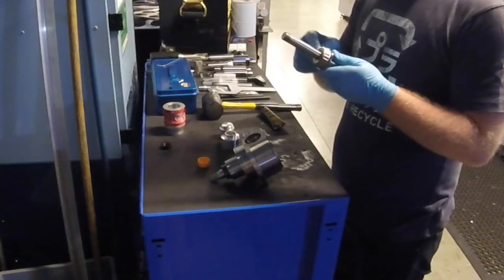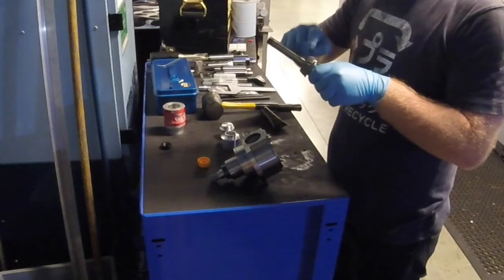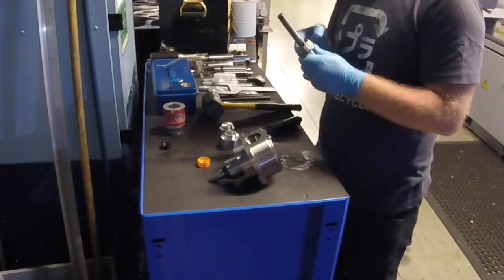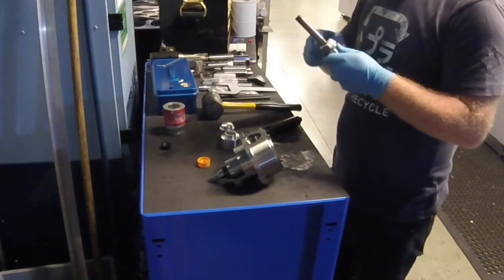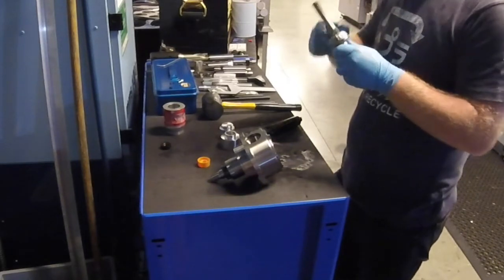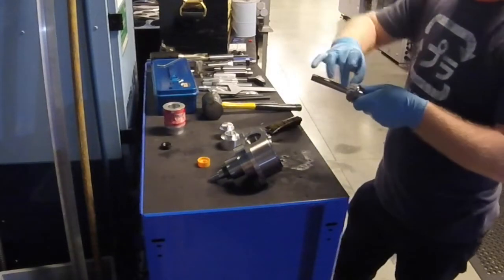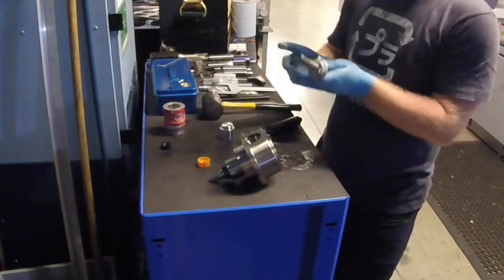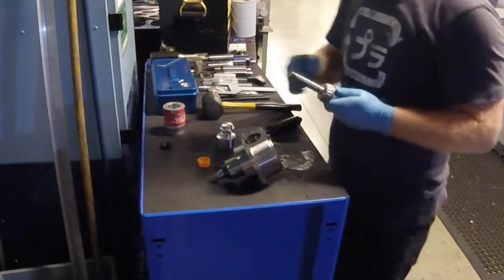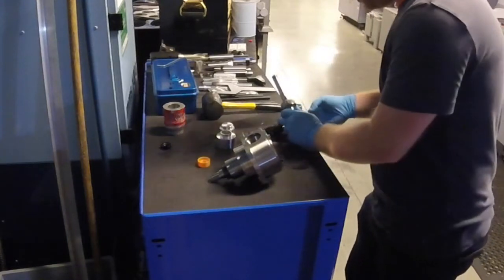Just smear a bit of grease in. Don't over-pack it because that will cause more harm than good, but you want a decent amount of this high speed fluid grease. Try and squeeze it in on the bearing surfaces and the rest will just distribute itself around. To make life easier I've made some little bushes, which help push it all on nice and accurately because you don't want things off-centre. I've pre-cleaned everything and made sure it's all nice and set up.